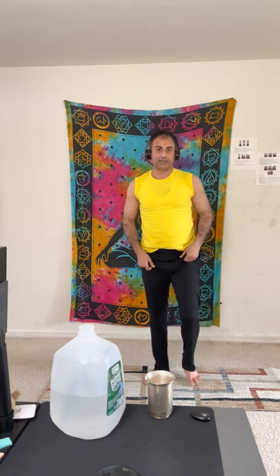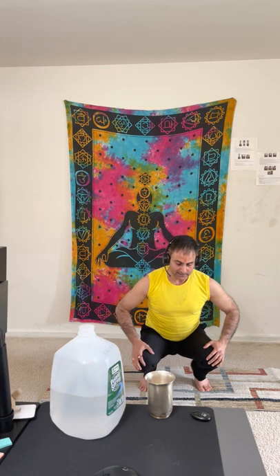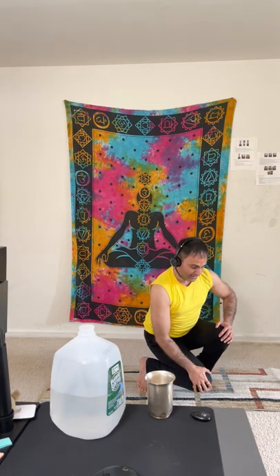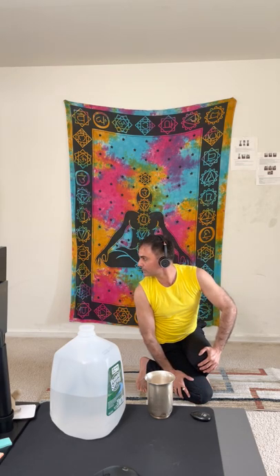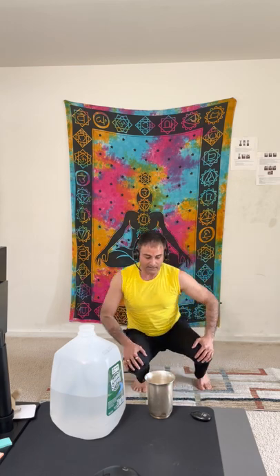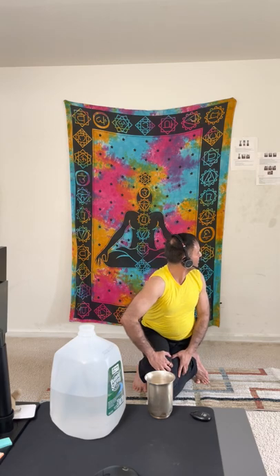The next asana is Udhkarshasana. Sit down, press your right knee down, put your left knee slightly on top of it, and look towards your right shoulder. Similarly on the other side: press the left knee down, place the right knee on top, and look towards your left shoulder.